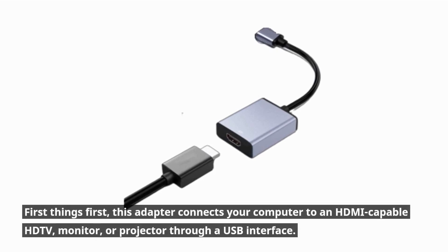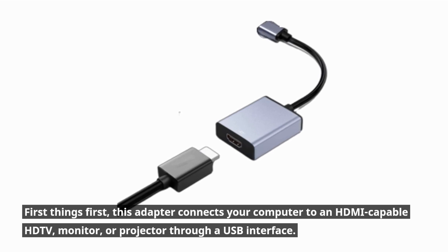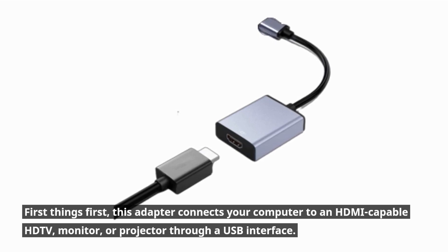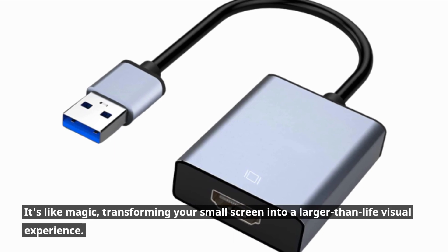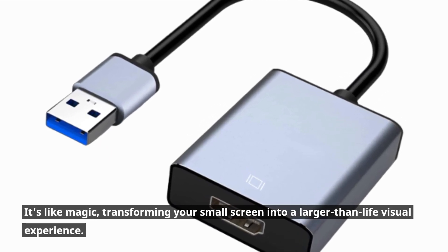First things first, this adapter connects your computer to an HDMI-capable HDTV, monitor, or projector through a USB interface. It's like magic, transforming your small screen into a larger-than-life visual experience.